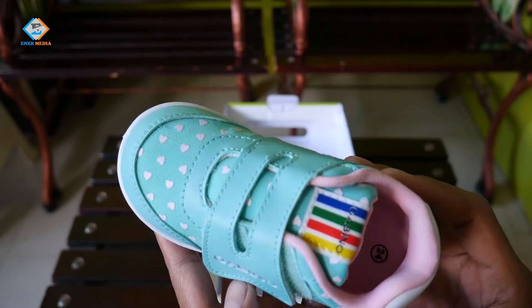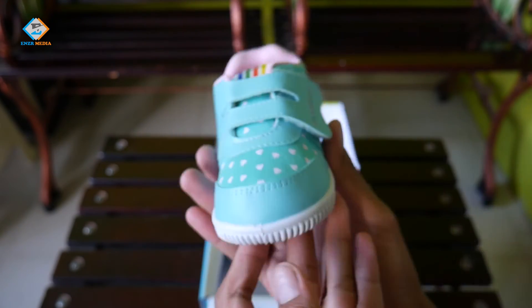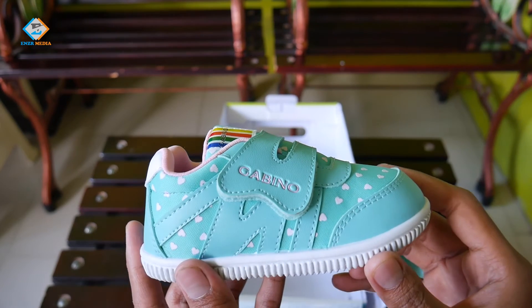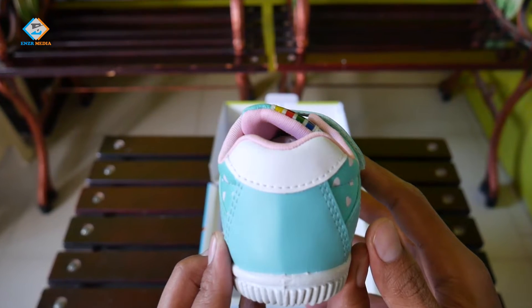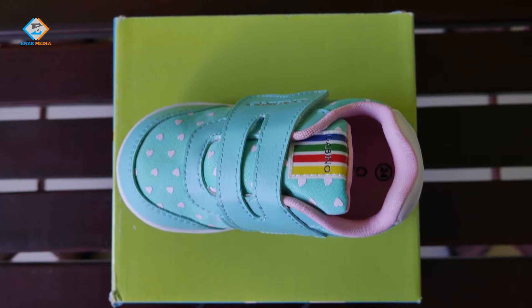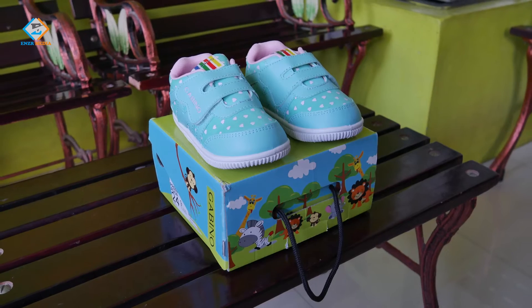Untuk bantalan kakinya berwarna pink muda dan cukup empuk. Jahitan-jahitan pada bagian upper sepatu ini mempertegas bahwa sepatu ini cukup kuat, ditambah dengan garis-garis lurus melintang di atasnya. Untuk bagian heel counter-nya juga terasa kokoh. Sepatu ini menggunakan model perekat sehingga memudahkan saat dipakai atau dilepas — sangat ideal untuk anak-anak, lebih praktis.